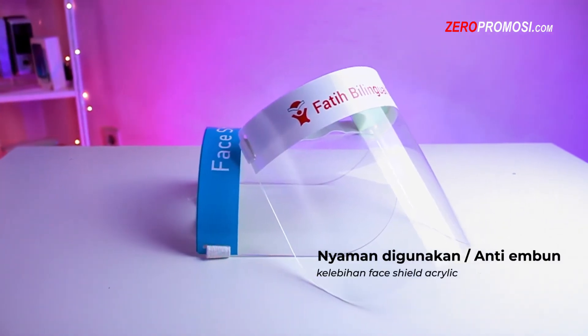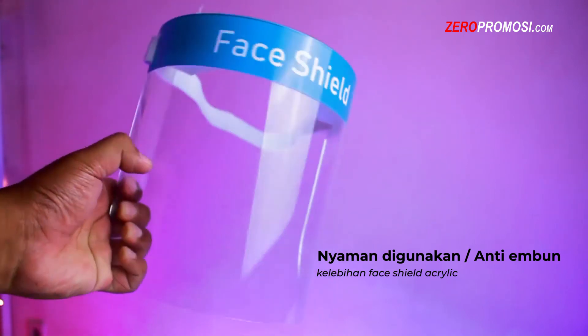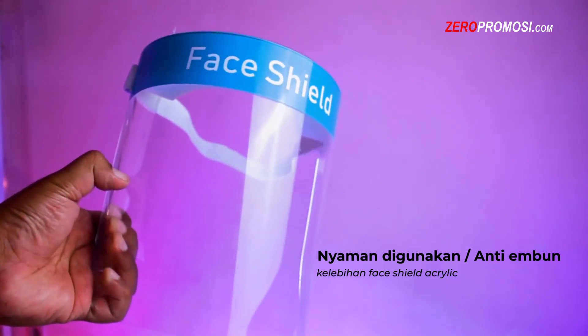Kedua, Faisal ini terbuat dari bahan material yang berkualitas dan juga anti-fogging atau anti-embun, jadi Faisal ini sangat nyaman digunakan di berbagai aktivitas dan tidak mengganggu penglihatan.